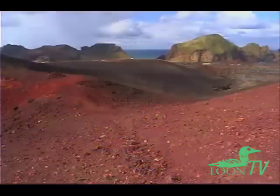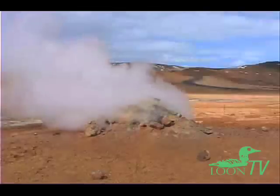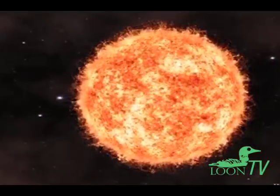Helium is produced in small quantities in the Earth's crust, but natural helium is difficult to harvest since it floats away and escapes into the atmosphere. Abundant helium is produced in the sun, where extremely high temperatures and pressures fuse it together out of hydrogen. Obviously, we won't be getting our hands on this helium either.